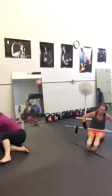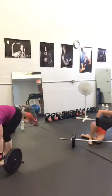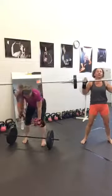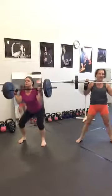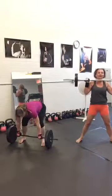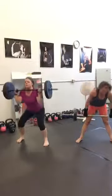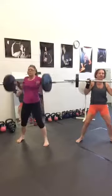Exercise number four: clean squat. Let's get started. Clean — push into the heels and nice low squat. Ten seconds. And time.